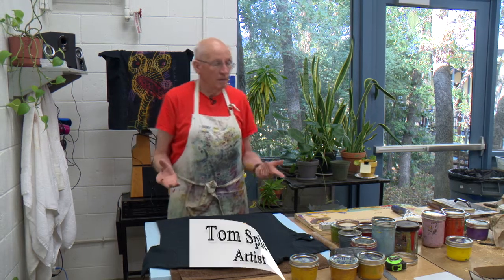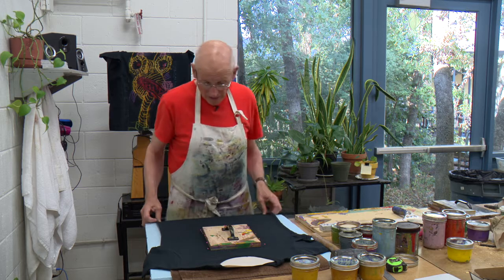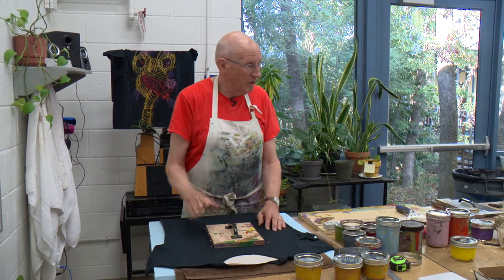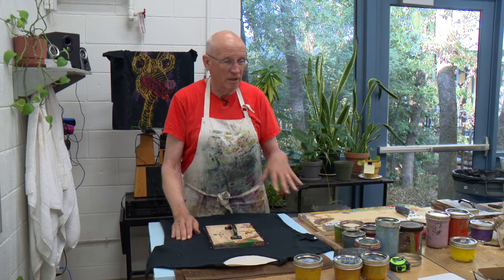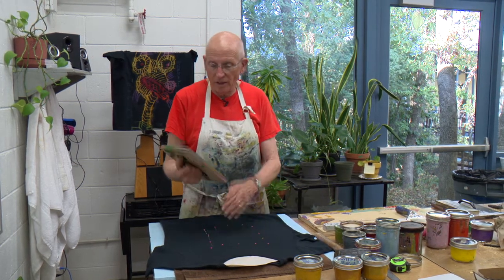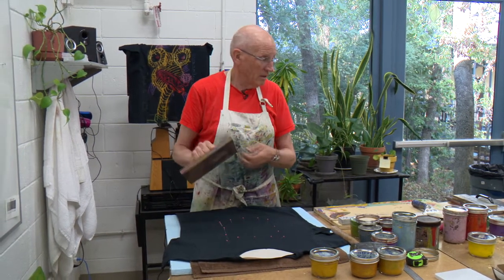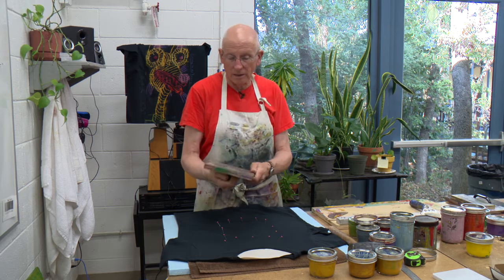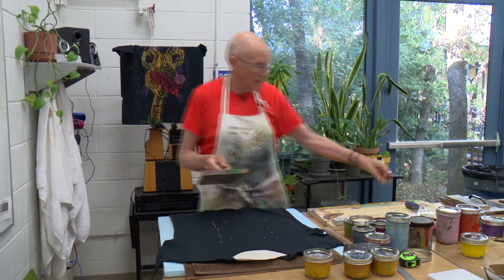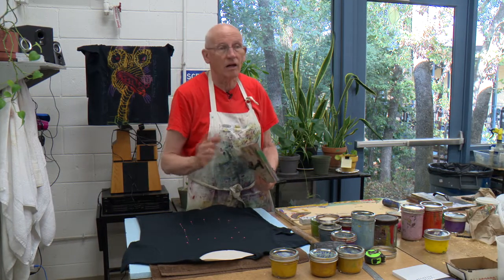I've been making t-shirts since the 90s, maybe the late 80s, and I've made them with conventional methodology. But I wanted to really bring the t-shirt thing into my current work, so I've developed this process using woodcut blocks and linoleum cut blocks and an acrylic paint process, so I have access to a lot of color.